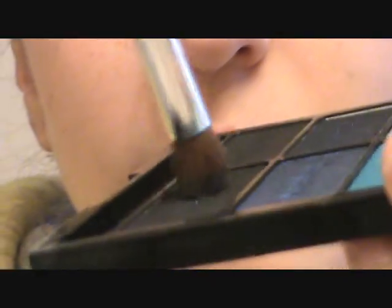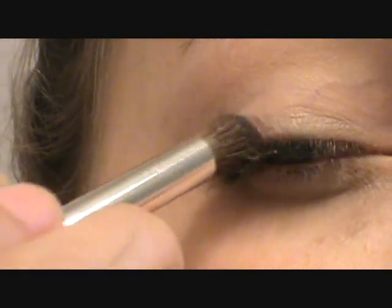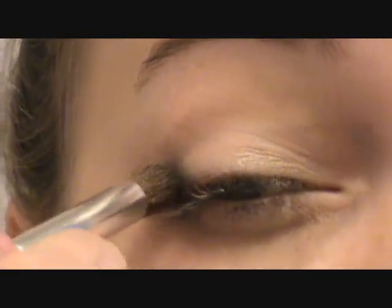Next thing we're going to do is take a sparkly black — I'm going to use this one from the Blue 'Had Me at Hello' palette. I'm taking an ELF Professional Blending Eye brush, dipping it into that color, and I'm going to start on my outer V and then do my crease. This is called cutting your crease.